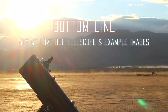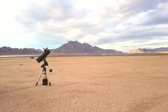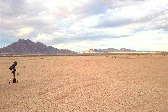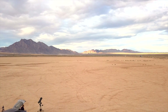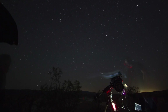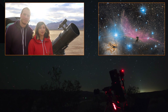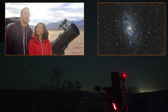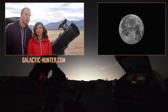Our final verdict: the Orion 8-inch Astrograph is perfect for anyone looking to buy their first telescope for imaging. If, like us, the price of your equipment has to stay under a budget, you most likely will not have to worry about upgrading your telescope for years. Let us know if you like this kind of review — we'd love to do more even though this is the only equipment that we have. And if you want to see our full gallery, go to galactic-hunter.com to see all images taken with this telescope.